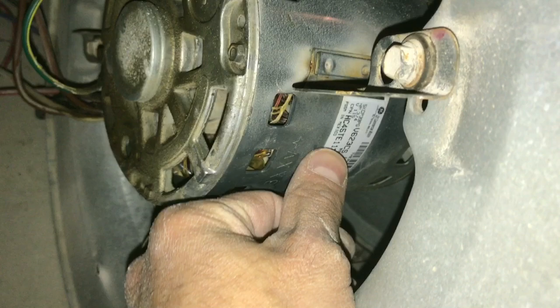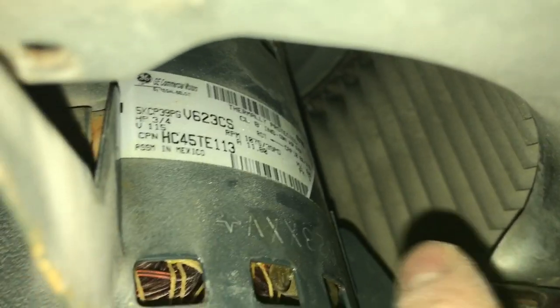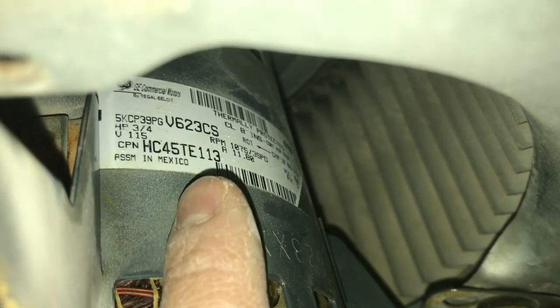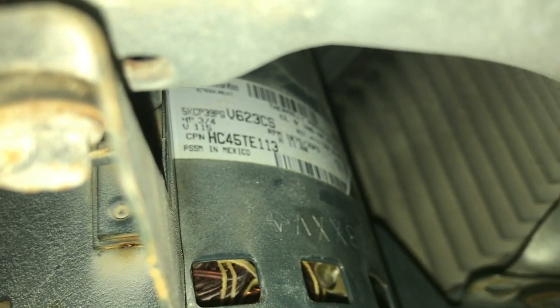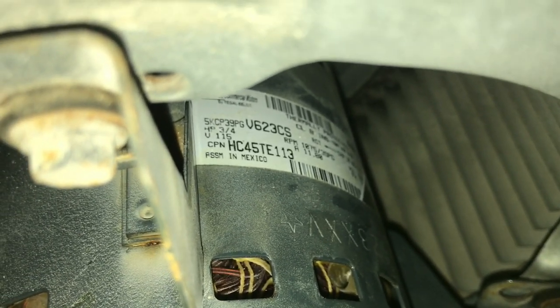There's a model number on the side of your motor. What you're looking for is something like my model number: HC45TE113. By searching that on Google it took me right to eBay, where there were about 10 motors for sale. I got one for $230 brand new and I'll have it shipped.